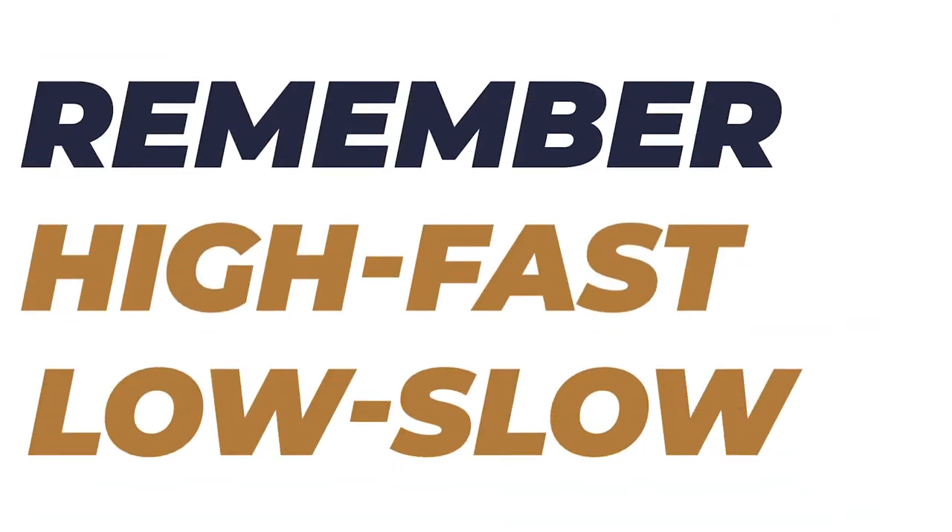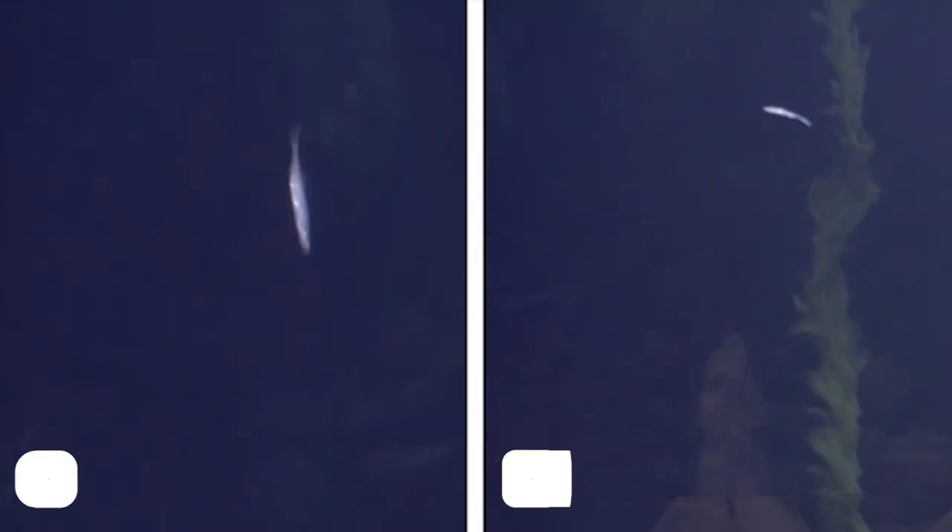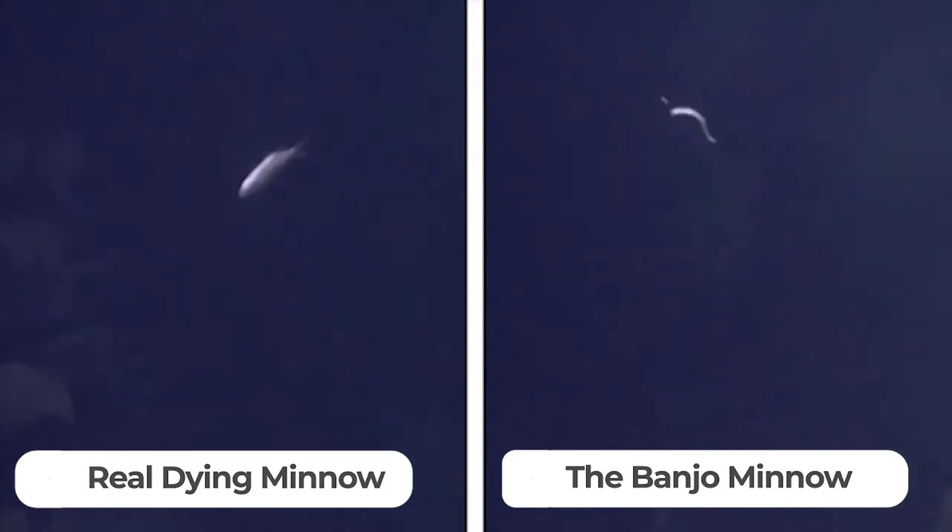Just remember: high and fast first, then low and slow. That lets you cover as much water as possible. If you're not getting hits, slow it down and bring it lower. And remember, you're never just reeling the minnow — that will kill the action. You're always jerking it, twitching it, and letting it die.